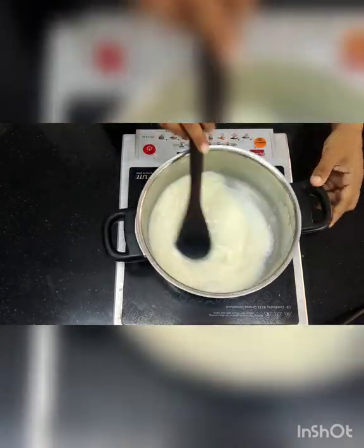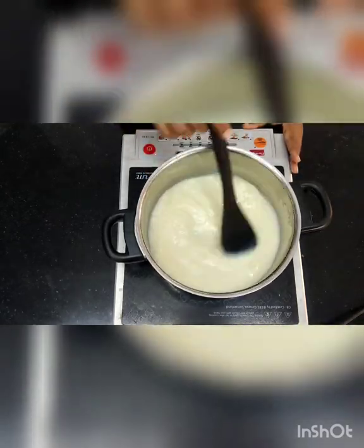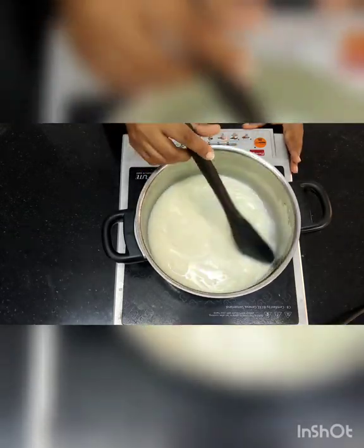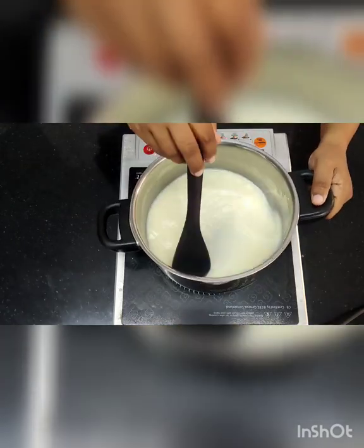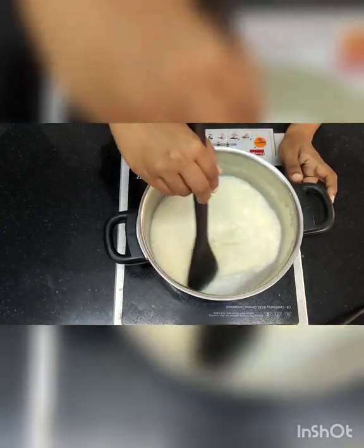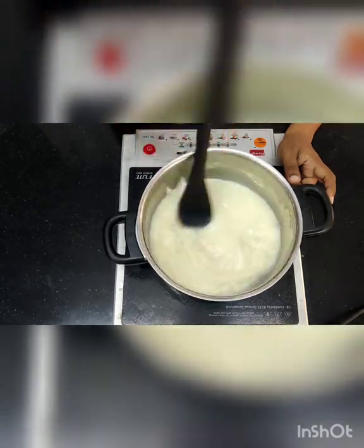We are making a basic custard here. Keep mixing it — make sure every nook and corner has been mixed properly; it is very important. If any part of the base is not mixed properly, it is going to get stuck there and there are chances the mixture will get curdled.